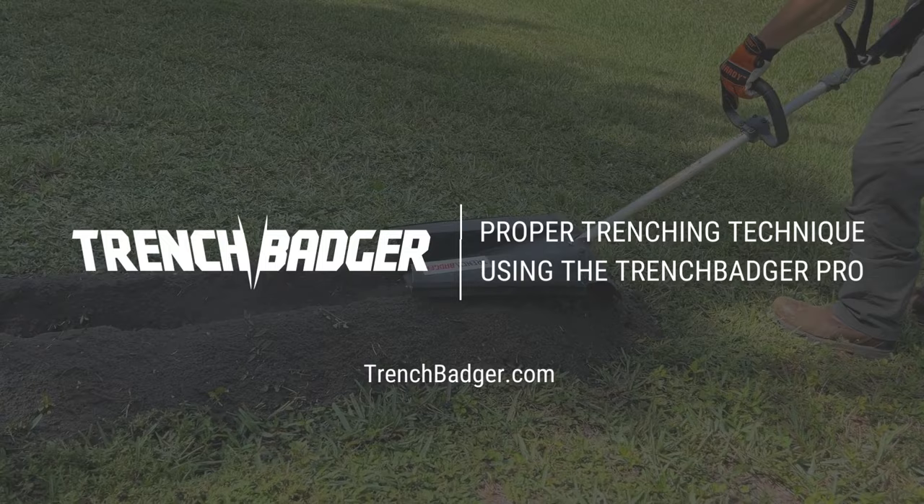Thank you for watching this video. For more information, visit us at trenchbadger.com.